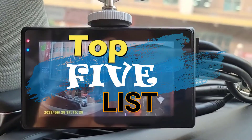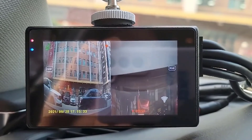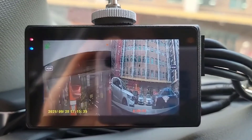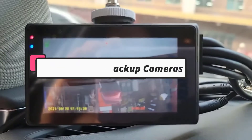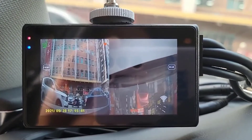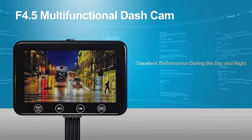Hey guys, welcome to the top 5 list channel. Are you looking for the best car backup cameras? In this video, I will show you the top 5 best car backup cameras to buy right now in your budget. I made this list based on my personal opinion and on my research, based on their quality, durability, and price.